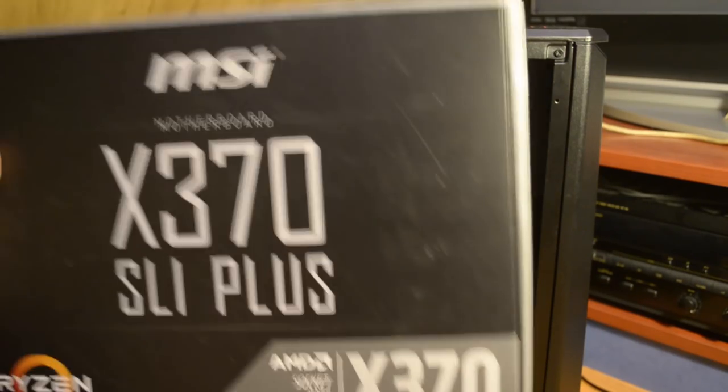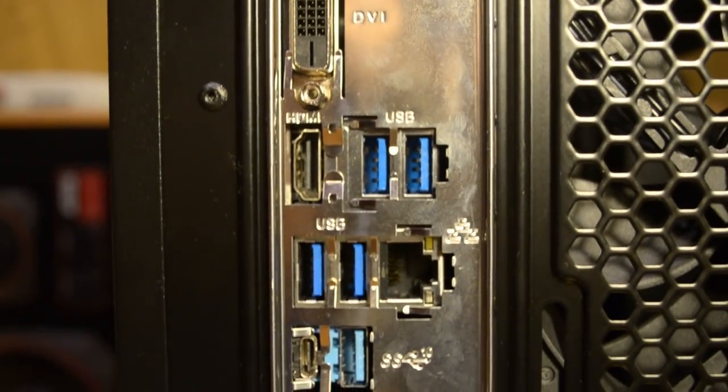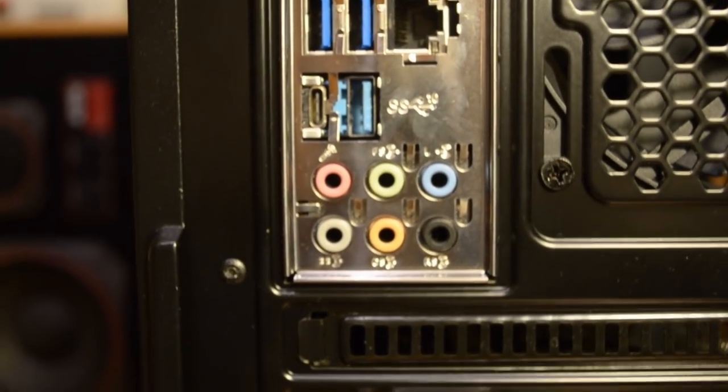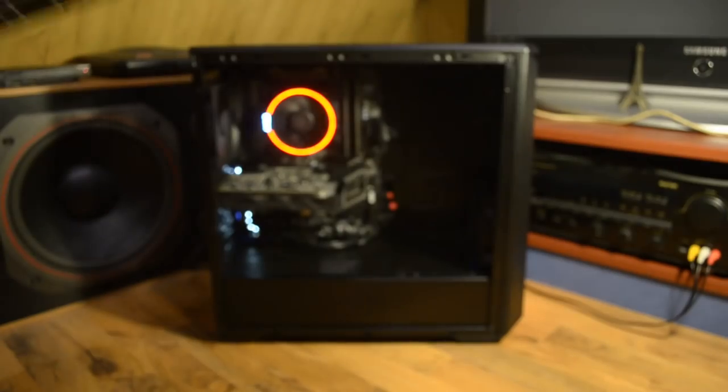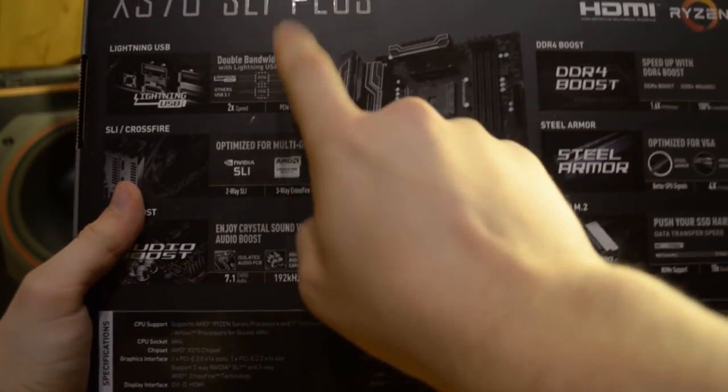Płyta główna to MSI X370 PRO SLI. Jest to płyta z tych bardziej wypasionych, ponieważ posiada złącze USB-C oraz USB 3.1 drugiej generacji. Na tym komponencie najmniej oszczędzałem, bo dobra płyta główna umożliwia podkręcanie procesora i decyduje o tym, czy komputer jest długowieczny. Postawiłem na Ryzena, gdyż Intel żongluje swoimi socketami. AMD zapewnia, że płyty główne z socketem AM4/X370 będą wspierane aż do 2020 roku - czyli może jeszcze dwie generacje procesorów.